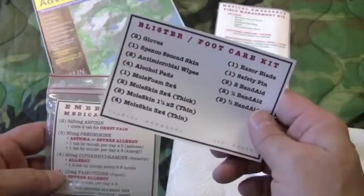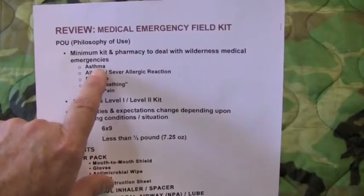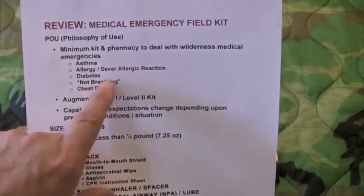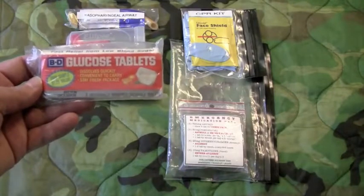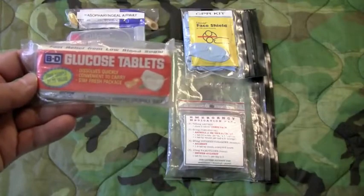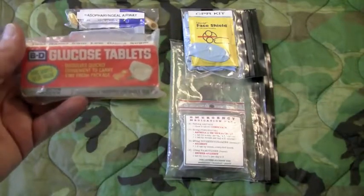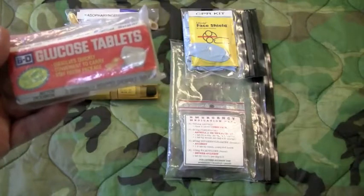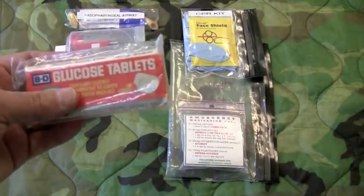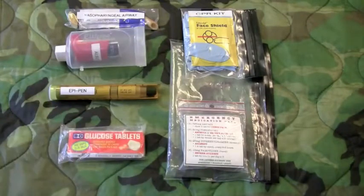Let's go over the medical emergencies this kit is designed to handle — to recap: asthma, allergic reaction or severe allergic reaction, low blood sugar, not breathing, and chest pain. If you have a person in your group with diabetes and there's reason to think their blood sugar is too low, this is how you manage it. These glucose tablets — this pack has three of them — you only use for a patient who is awake and can put something in their mouth. One to three of these in their mouth, let them dissolve, and this will get their sugar back up to a normal level.